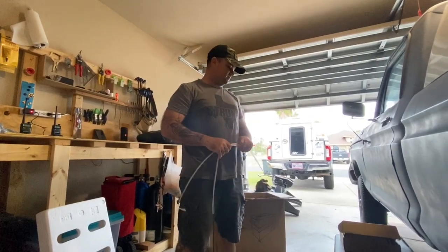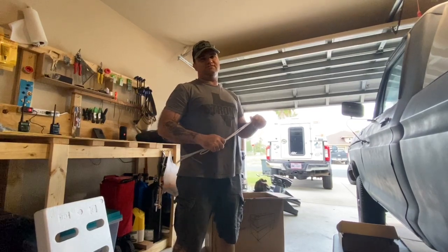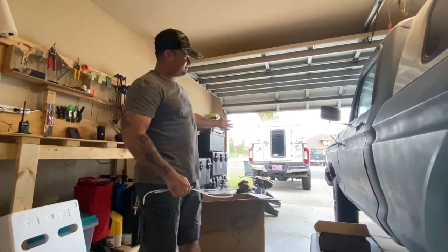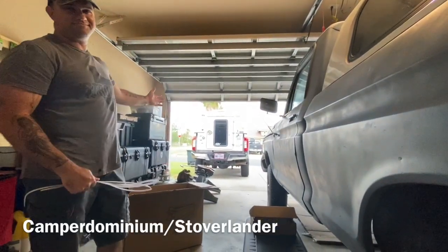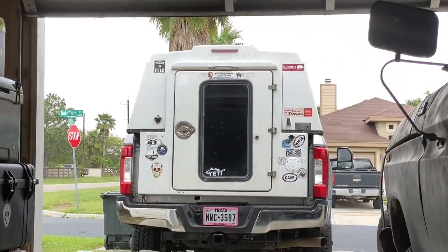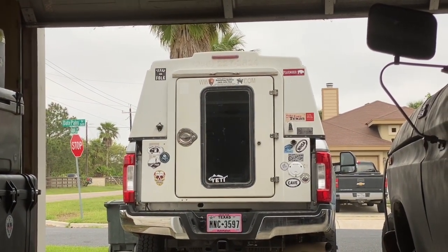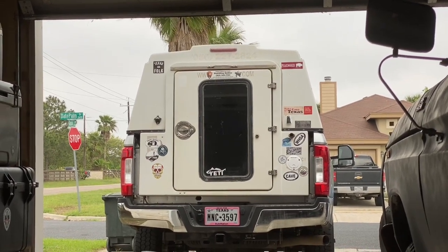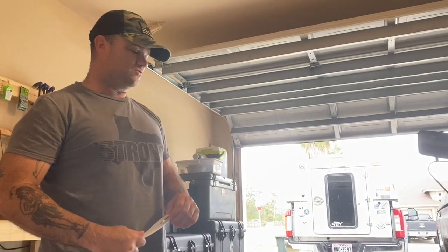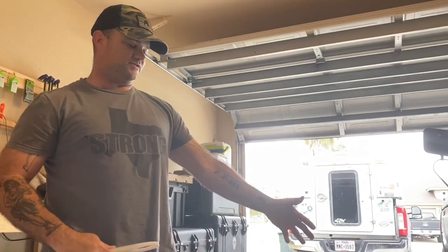The grocery stores ran down because people were hoarding because of the Rona, so we thought we might need a freezer. Instead of getting a deep freeze for the garage like we've had in the past, we got this one so we could put it in the Stoverlander — that's our vehicle build for overlanding, camping, whatever you want to call it. We don't do too much overlanding, but we do do camping mostly in state parks. We figured we'd get one of these so we could use it as a home freezer when needed.